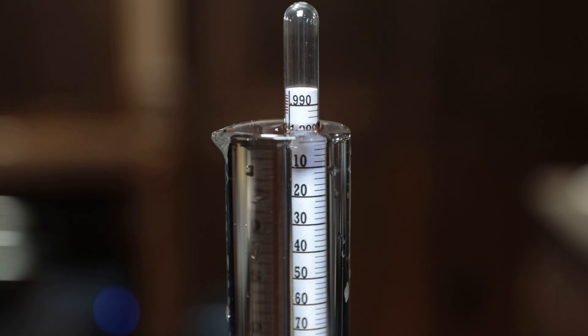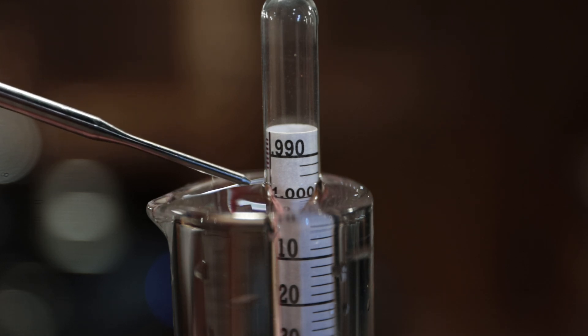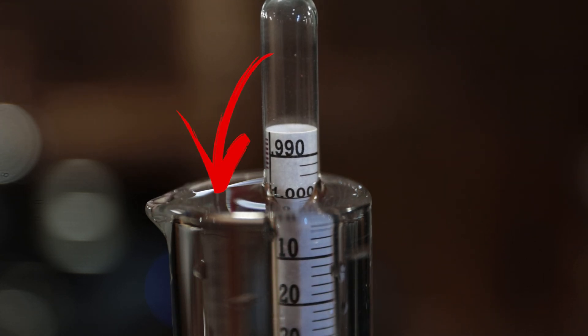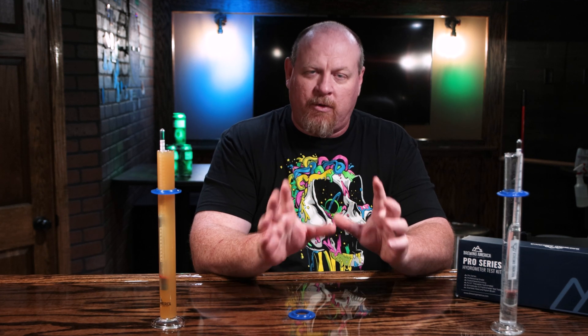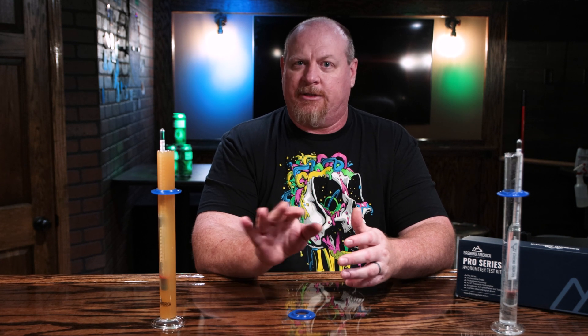Here's one thing you have to make sure you take note of: the hydrometer reading is not where the water or liquid bridges up the side of the hydrometer. There's a little slope where it comes up the side — you actually want to read the flat part, the very flat surface of the water, and draw an imaginary line from one side to the other on that flat spot. Here with a Brewing America hydrometer, as you can see, it's basically dead on 1.0000.